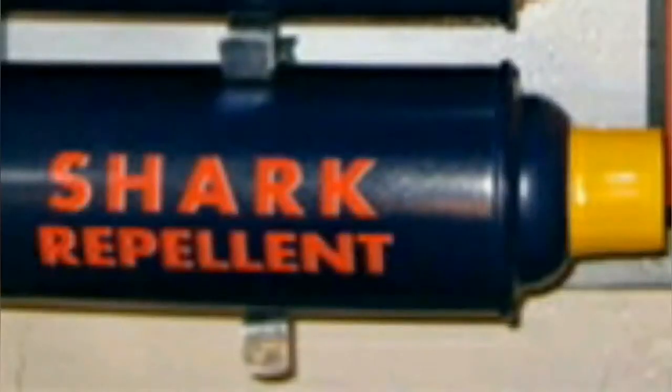Knowledge has been passed on. Hand me down the shark repellent back spray. Alright, thank you.